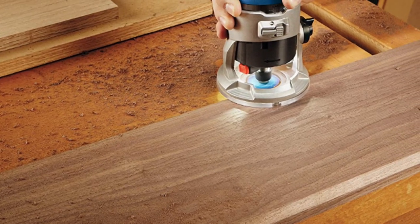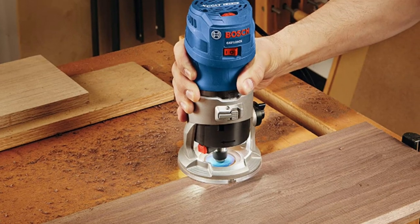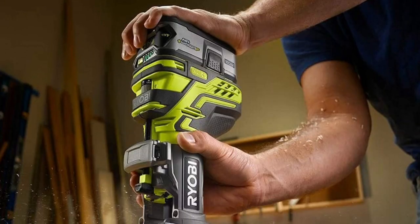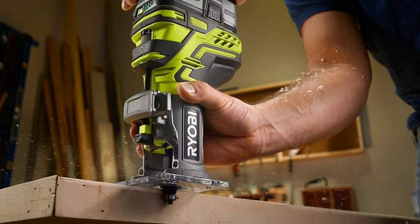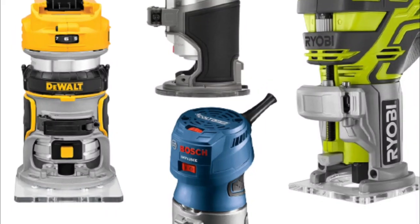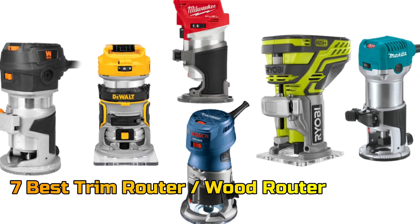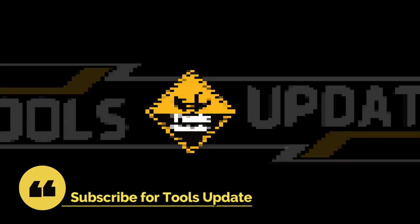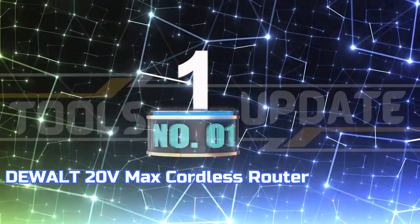A trim router can be used for a range of tasks by both DIY enthusiasts and professional contractors. It can also be used for more specific purposes such as trimming doorways, molding, baseboards, door handles, and hinges. In this video, we will talk about the top seven trim routers so that you can choose the best one. Let's get started. Number one: DeWalt 20 Volts Max Cordless Router.